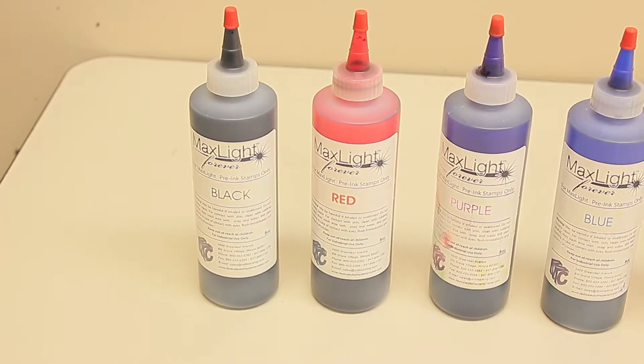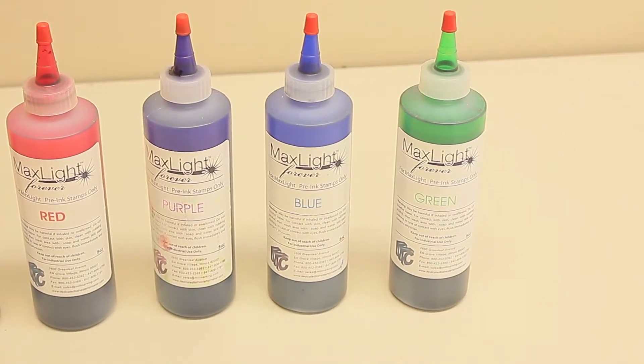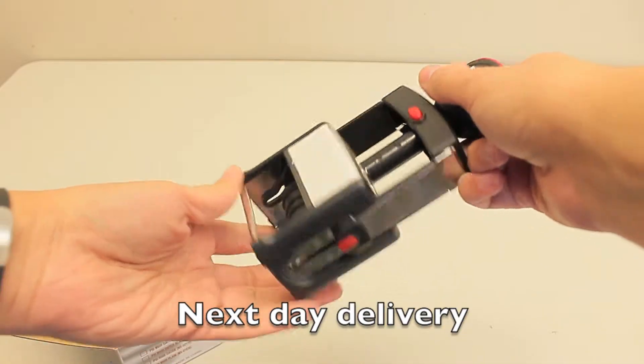Available ink colors include black, red, purple, blue, and green. We even ship them with next day delivery if you place your order before 3pm.